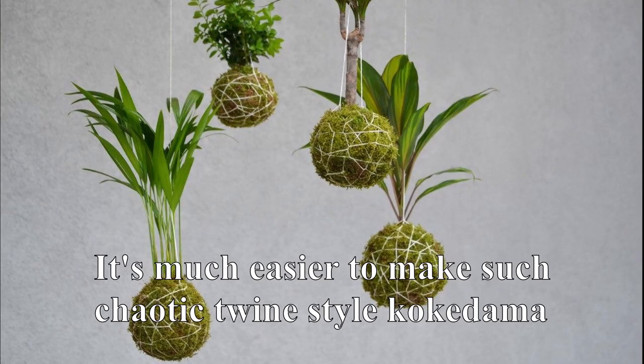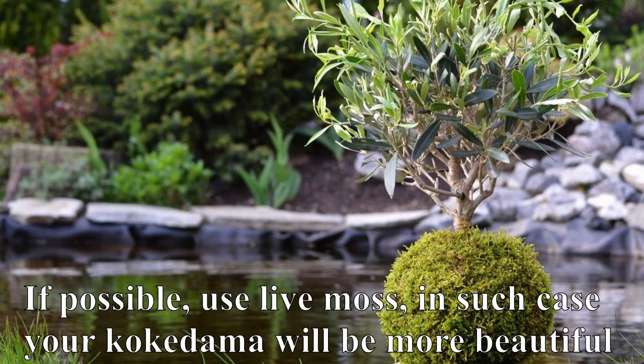Hello everybody! At first I wanted to upload a video on how to make kokedama, but something went wrong several times in a row. So I decided to upload a video on how not to make kokedama, for you to see what mistakes we should avoid. This video will be helpful for those people who want to make their first kokedama, as I did when I started to record this video.